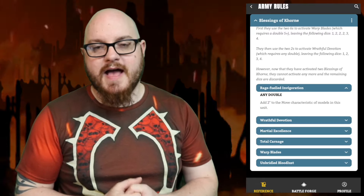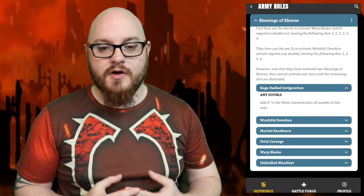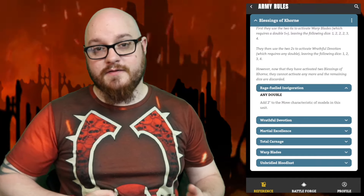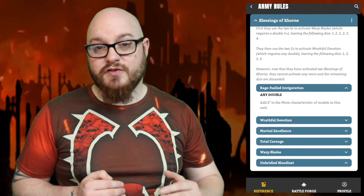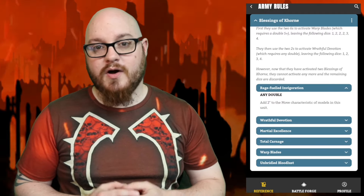Now let's talk about the abilities you can select. First is Rage-Fuelled Invigoration — any double required — giving you army-wide plus two to Movement. This is fantastic on fast units like 8-bound, pushing them to crazy speeds, and also phenomenal on slower models like Terminators, bumping them from a 5-inch move to a 7-inch move. Combined with certain stratagems, you can take a slow unit and make it deceptively fast.